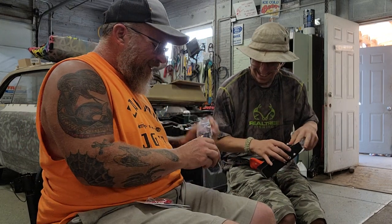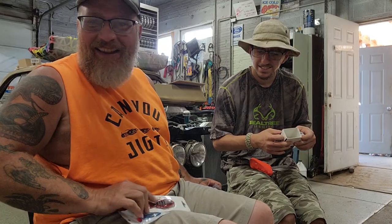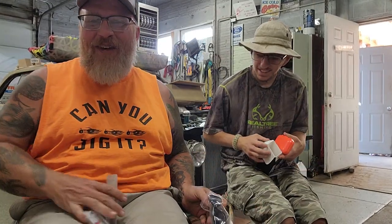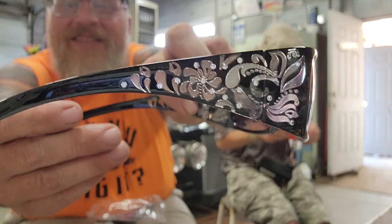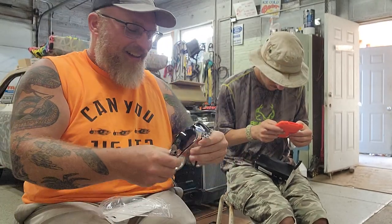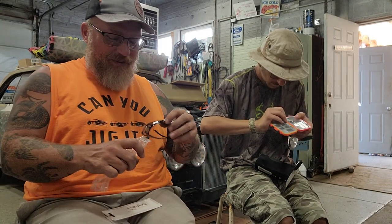Okay, so I see what mom did. She ordered us that, and that, and that little tackle box — just so she felt good about ordering herself a pair of snazzy sunglasses. Look at that — she got some little flowers and paisley on there. That's why she did it; she wanted some little jewel-encrusted sunglasses.